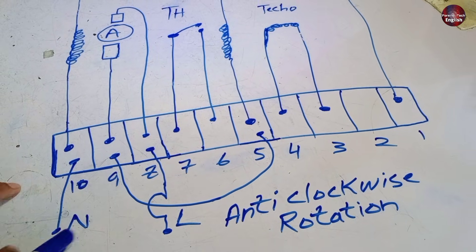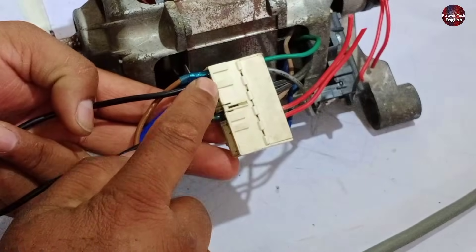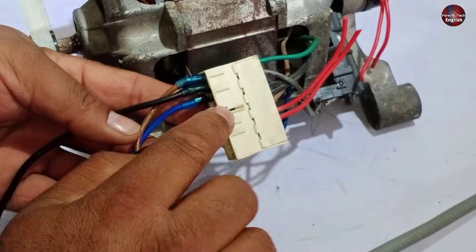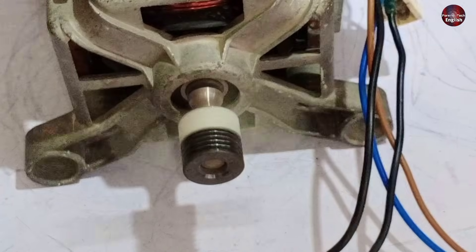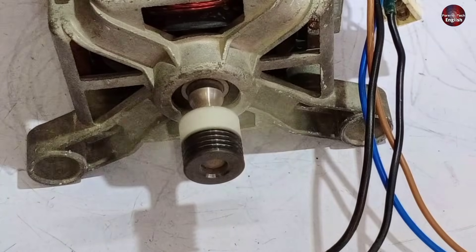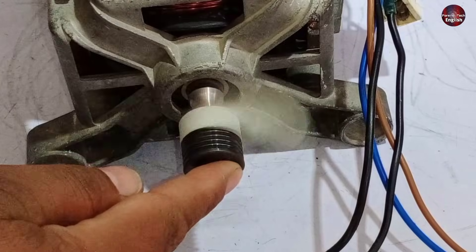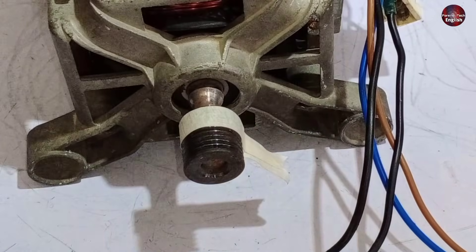For running the motor anti-clockwise, you can also make these connections: connect neutral with terminal 10, line with terminal 8, and the jumper wire with terminals 9 and 5. It rotated anti-clockwise.